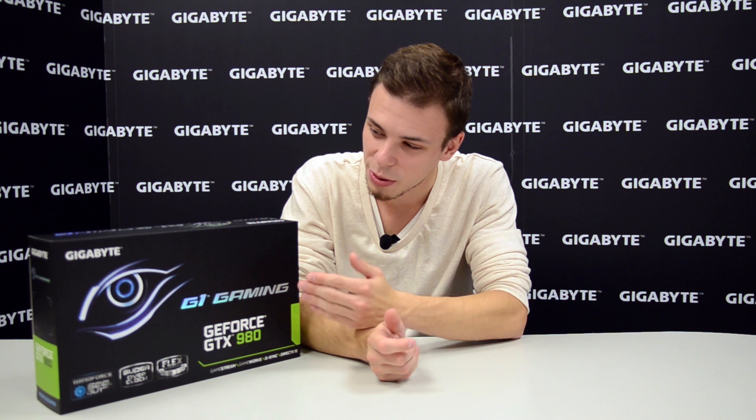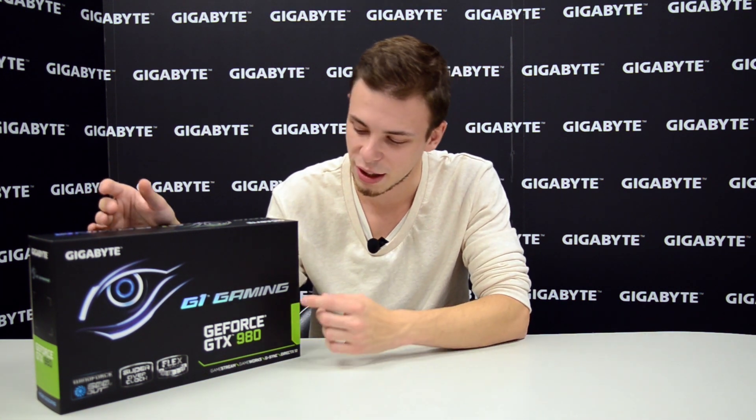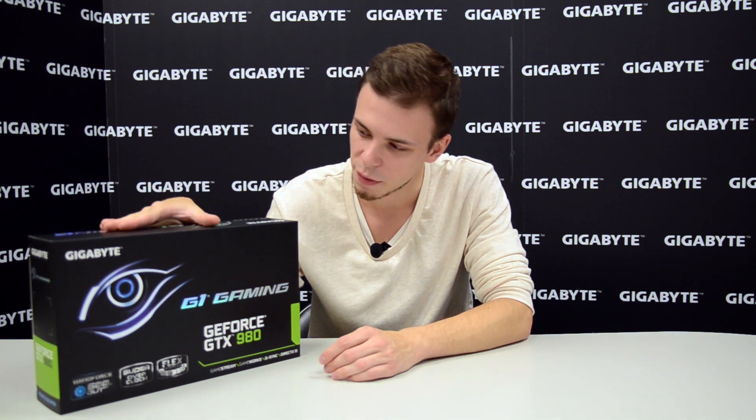Today we will take a look at this product from Gigabyte — the G1 Gaming GeForce GTX 980. The GTX 980 is a high-end card from Nvidia with the Maxwell architecture, equipped with the GM104 chip and 4GB of video RAM. This specific model from Gigabyte is unique because it has been overclocked from the factory and has a unique cooler.